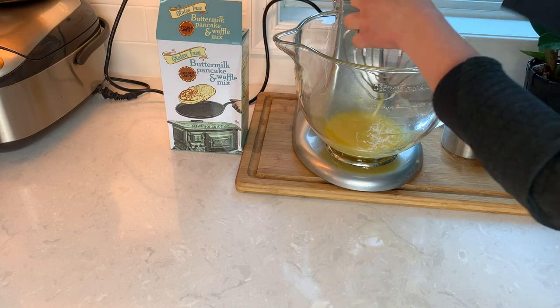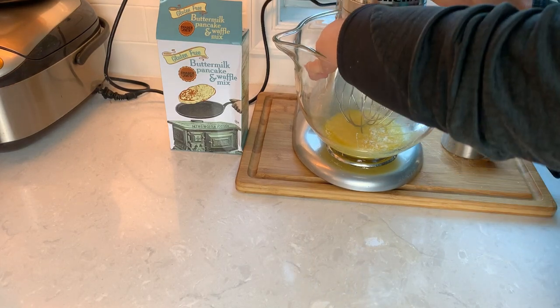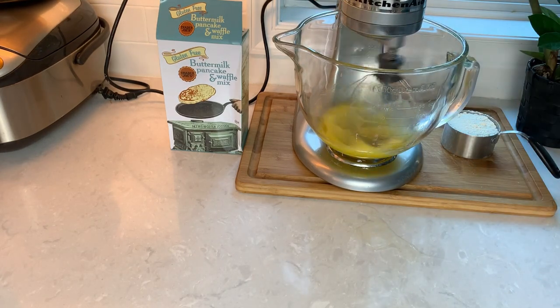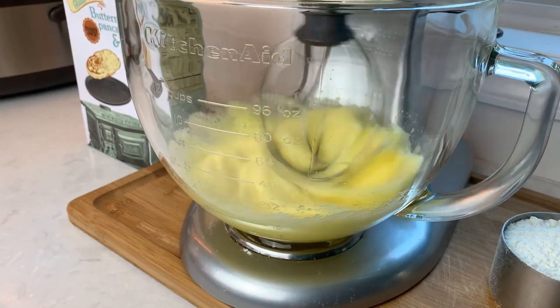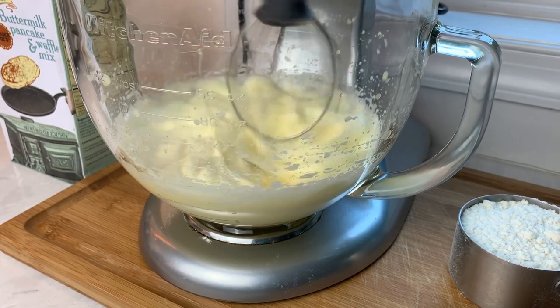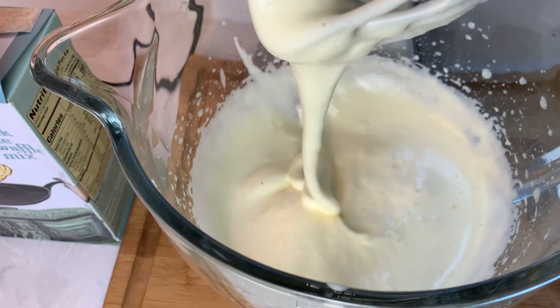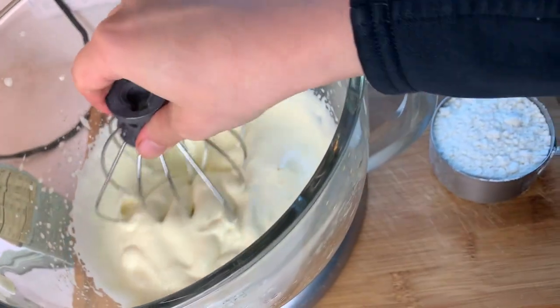If you've never whipped whole eggs before, pay close attention. I'm whipping them at full speed until they become a pale, whitish color. They will multiply in volume, and when the mixture starts folding down and ribbons, you know it's ready. Mine took about five minutes in the stand mixer and it will take a little longer with a handheld mixer. Do you see how nicely mine folds down and ribbons? That's how I know it's fully done.